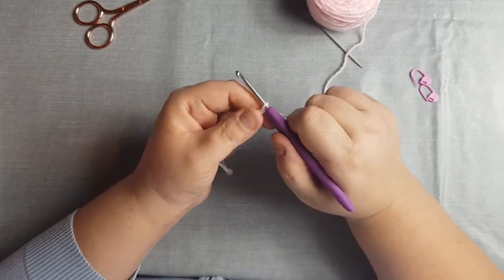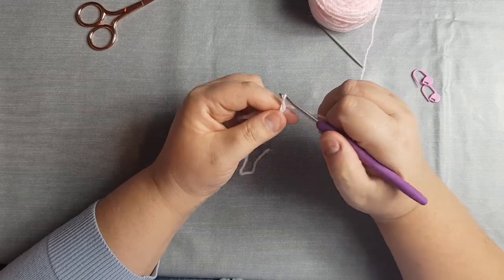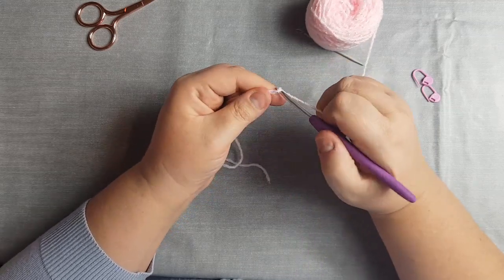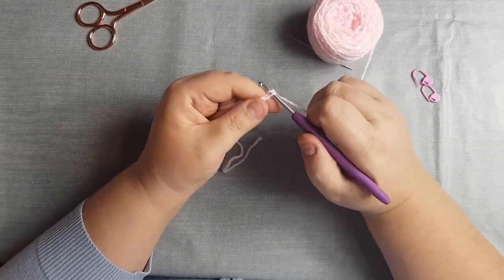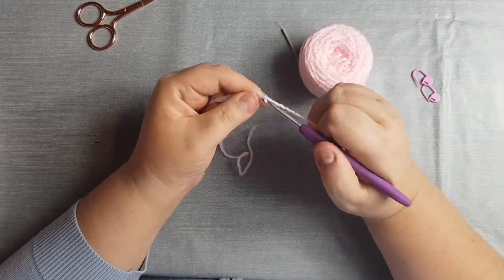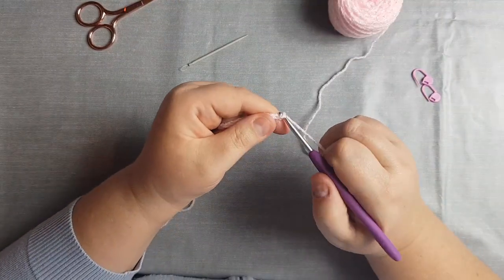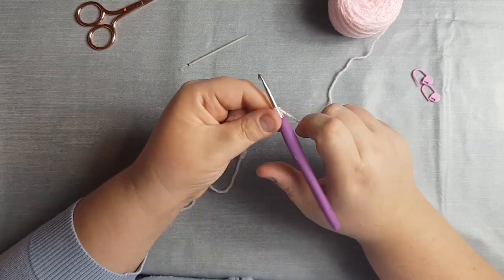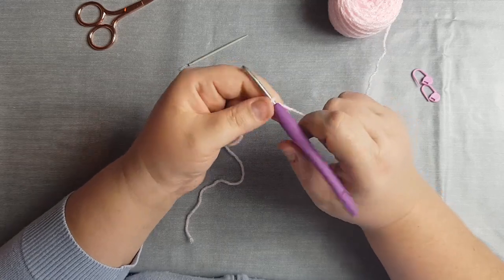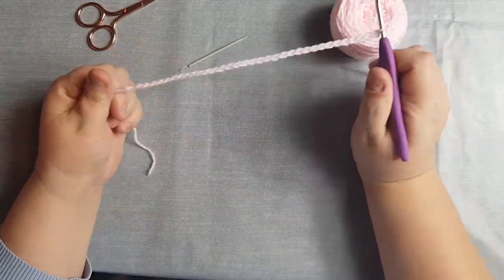So let's chain 33: 1, 2, 3, 4, 5, 6, 7, 8, 9, 10, 11, 12, 13, 14, 15, 16, 17, 18, 19, 20, 21, 22, 23, 24, 25, 26, 27, 28, 29, 30, 31, 32, 33. There you have your chain of 33.